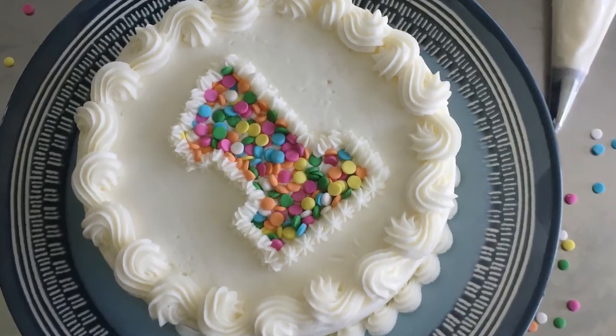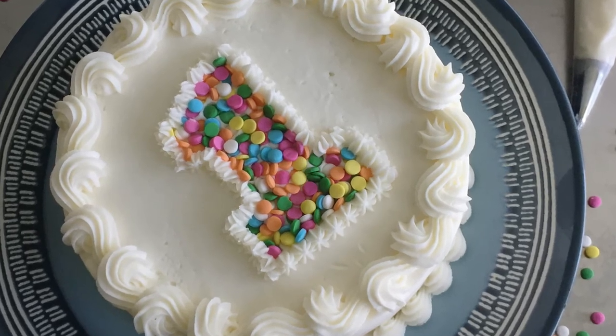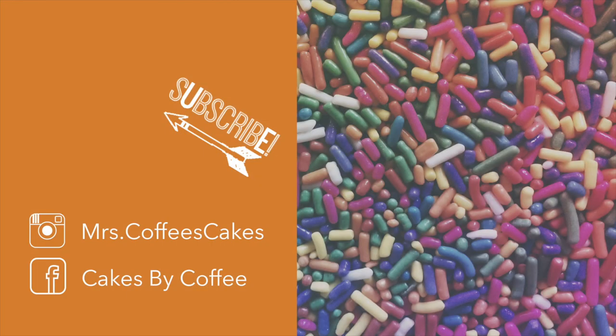And here is our finished cake. If you enjoyed this video, make sure to hit the like button below. And if you want to learn more about cake decorating, be sure to subscribe to my channel so that you are the first to view, like, share, and comment when I upload new cake decorating tutorials, tips, and product reviews. As always, thanks for watching.